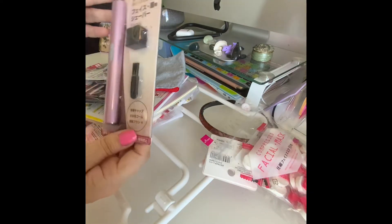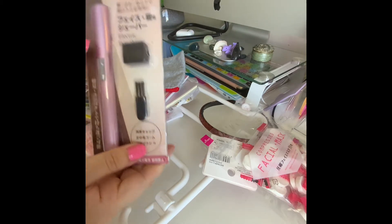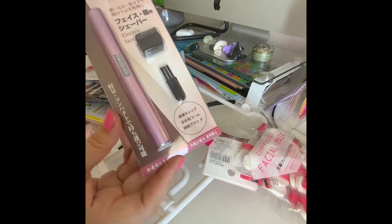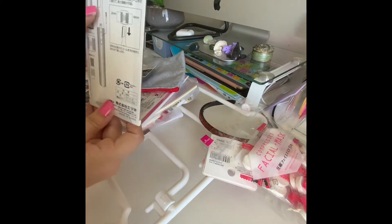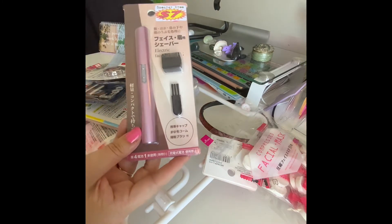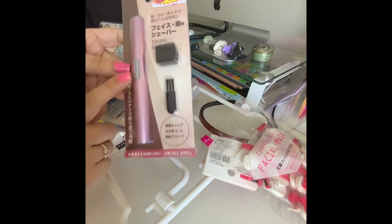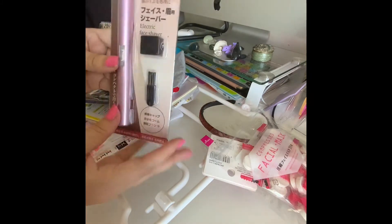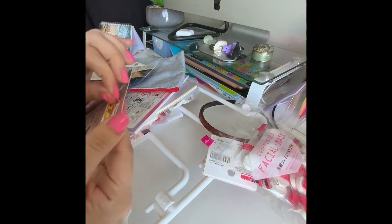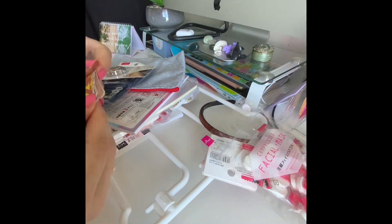I'll start off with this — it was seven dollars and it's an electric face shaver. This is quite good for touching up eyebrows and things like that. I've used it quite a few times for stray hairs, especially if you're away on holiday. It's got a tiny little brush on the side, so you just trim away those little bits. Also handy for any random bits of hair on your chin. Seven dollars, which is about three fifty.